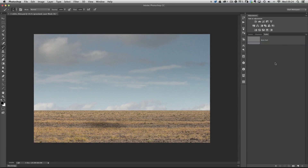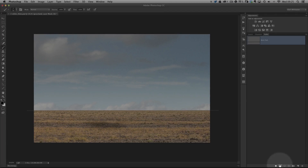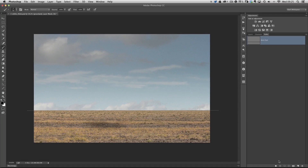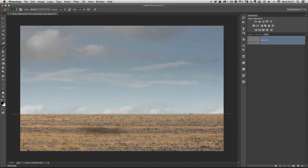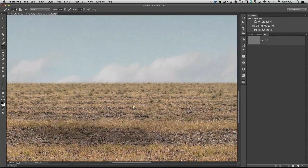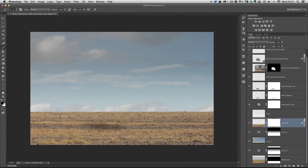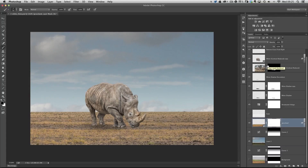To deactivate the path, just click in the gray area — but we need it active, so click back on the thumbnail. Then at the very bottom of the screen, the second icon from the left is stroke a path. When I click that, it applies my brush stroke all the way across that path, getting the horizon line done very quickly instead of manually painting. Zooming in with the path turned off, we can see all that random brush stroke has been painted to give us the effect of grass way in the distance. Turning the rhino back on, it looks great.